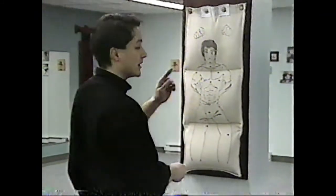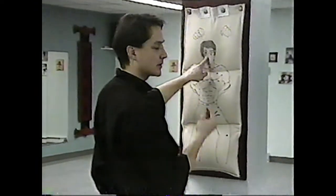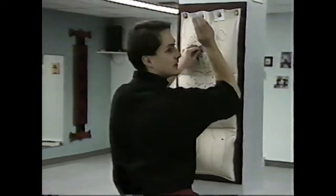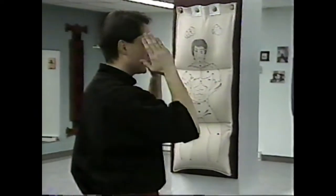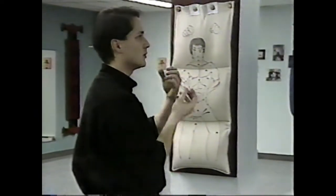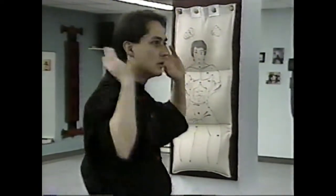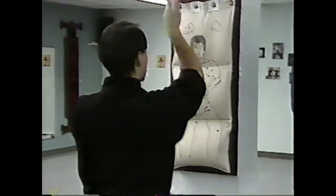When you arrive on the sack, one important point — it's something that we forget often. You need to focus, because your Kung Fu training is at the same time an art. We move on. We focus, we take the cible, we mark our cible, and — oh!